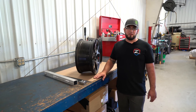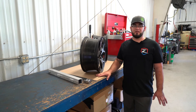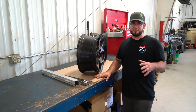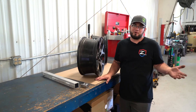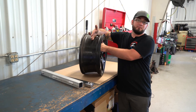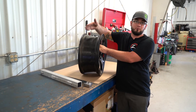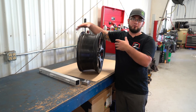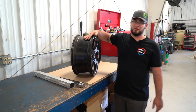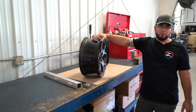Another measurement that you're going to hear a lot about out there is offset. Offset is a way more complicated and unnecessary measurement. Here at Zone, we use backspacing because it's very simple — and backspacing is for trucks; offset is for cars. Offset takes the overall width of the wheel, finds the center line, and then you have to measure the hub face and figure out if that is offset positively or negatively compared to the center line of the wheel. It gets more complicated when you get into overall wheel widths of 7 inches up to 10 or 12 inches, whereas backspacing is simply hub face to the back of the wheel lip — you're done. You don't have to question it. That's why we use backspacing.